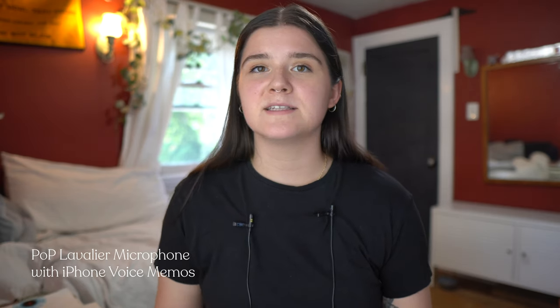The next audio we're going to switch to is this mic on my shirt. This is a $17 lav mic from Amazon plugged straight into my phone, recording in Voice Memos. I have some complaints — the dongle is not ideal and the cord is ridiculously long. But most of my videos up until this point have been recorded with that. It's not my perfect setup, but it is relatively good quality for the price.